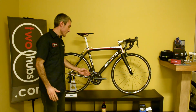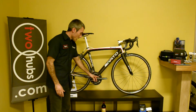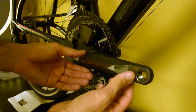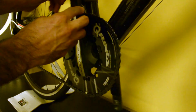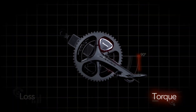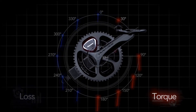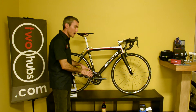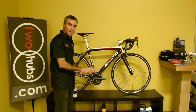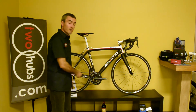Now into the nitty gritty that really sets the Pioneer system apart from what else is out there. The strain gauges and sensors in each crank arm — on the left and right side — are pulling data at every 30 degrees, so that's 12 points per rotation. That is going to be a lot more accurate than other systems that just have strain gauges on one axis. This is on multiple axes, and again, 12 points per revolution of the crank.